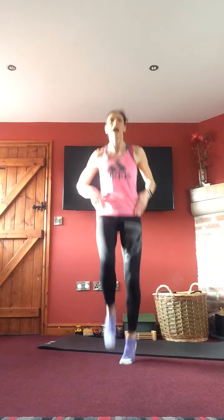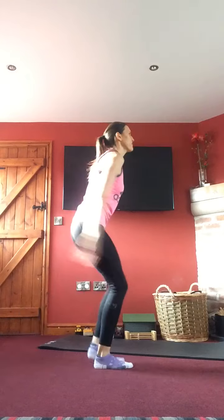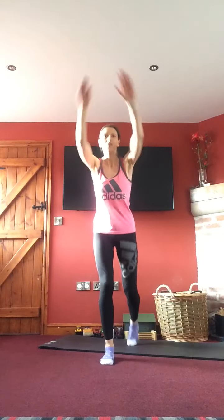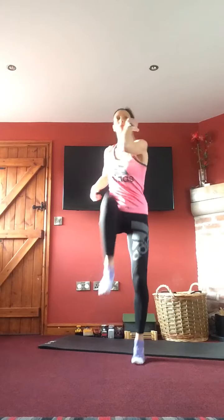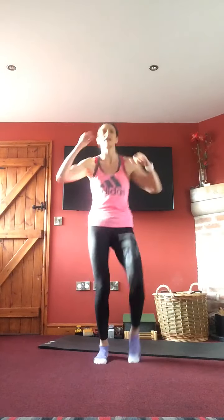Bring those knees up a little bit higher, trying to get them up to hip height, either in the march or in the jog — really working through those hip flexors. Taking it back down into step backs — alternating step back, arms coming up in front, taking that leg out behind. Keep that going. Then into our alternating elbow-to-knee: either as that march or with a little bounce into it. Knee up to hip height, twisting opposite elbow over. Tummy in nice and tight.